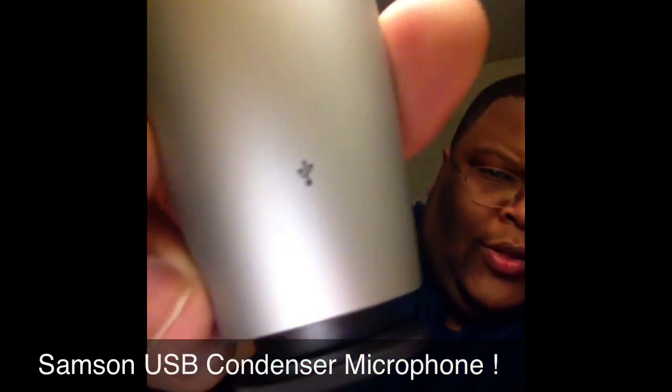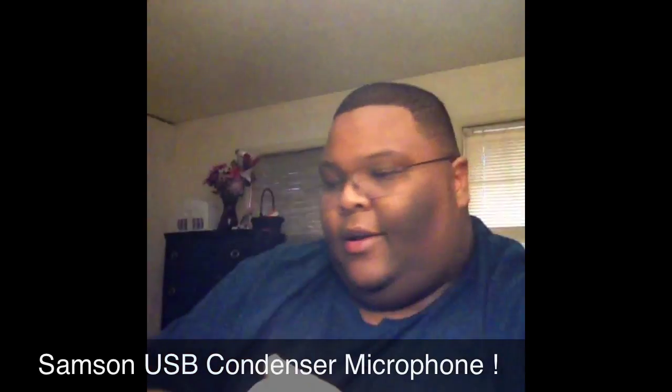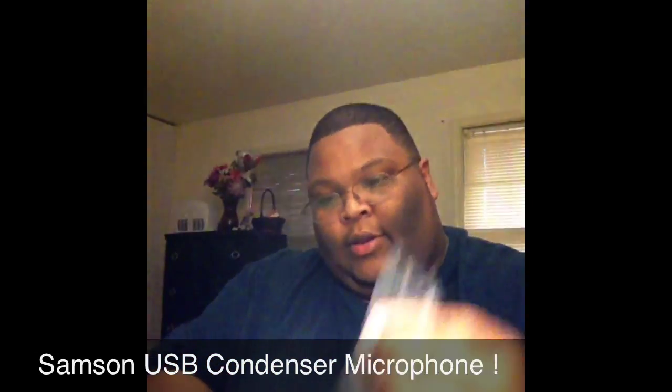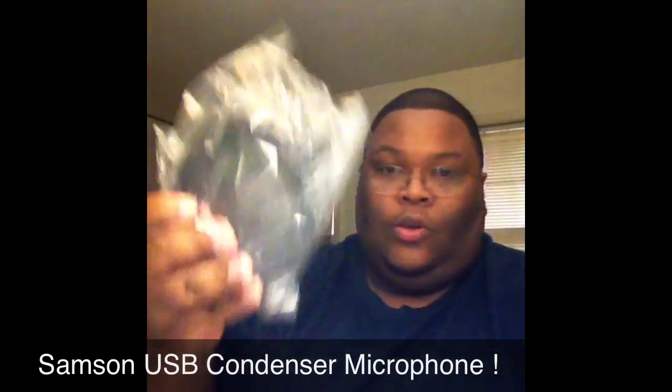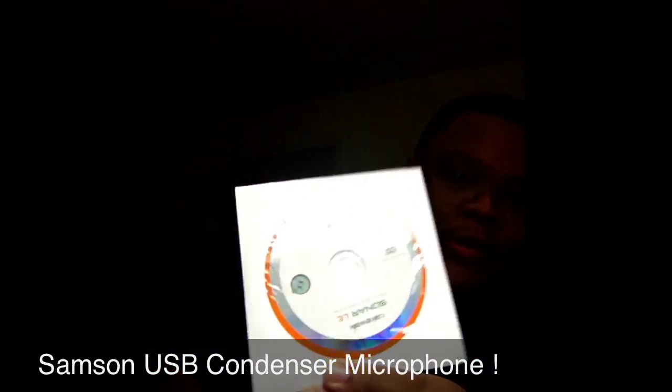Just to let you know, that little thing is to show that it has USB connectivity. What else do you get in the box? You get this little pouch of some sort to put the mic in, you get this little stand, a USB cable, and the software.